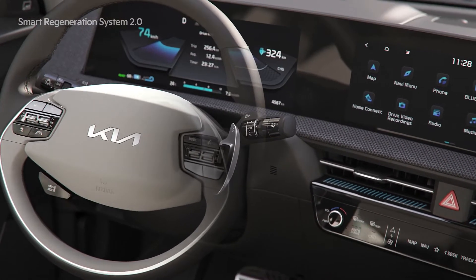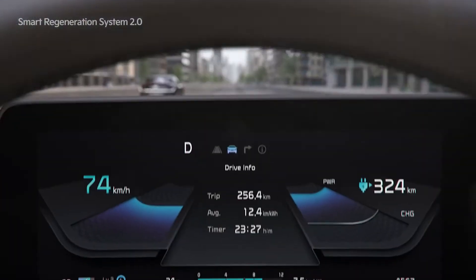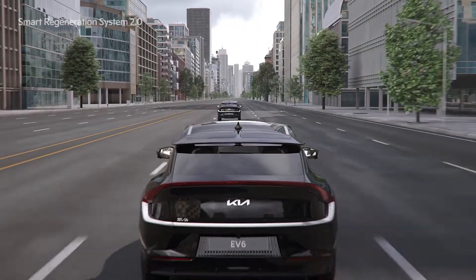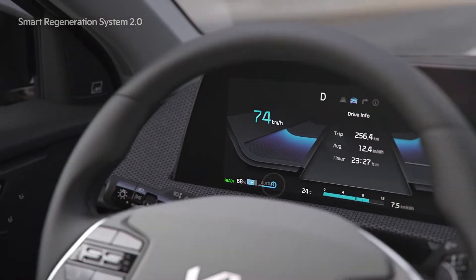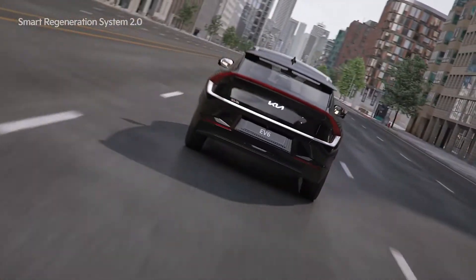First, if you pull the right paddle shift for one second, the regenerative braking icon will be displayed as auto. The color changes when a vehicle is ahead or a speed camera is detected, and the amount of regenerative braking automatically increases or decreases to facilitate efficient driving.